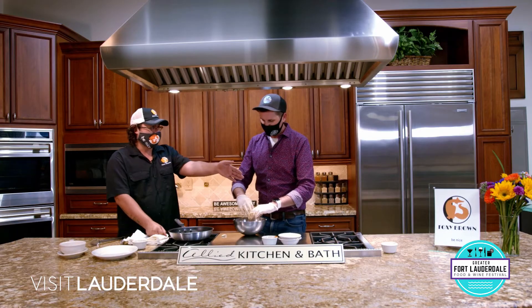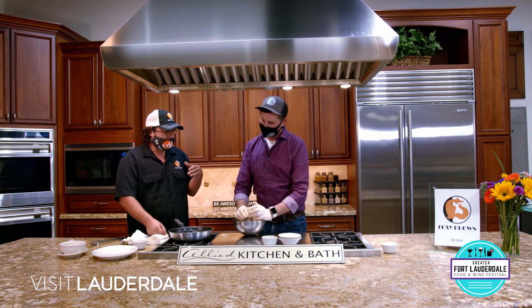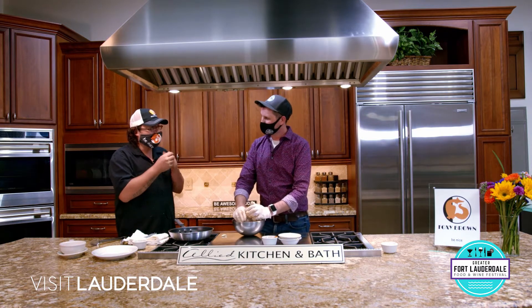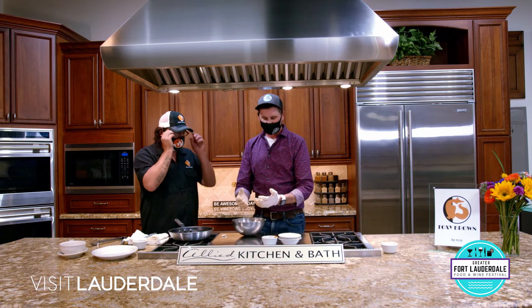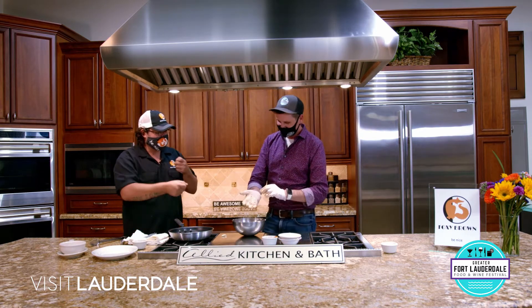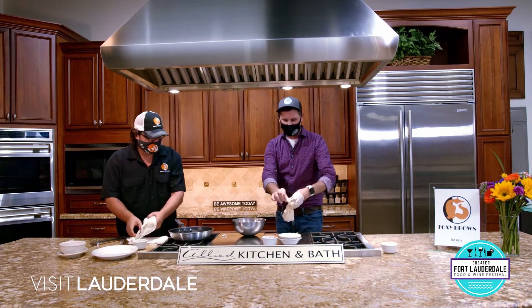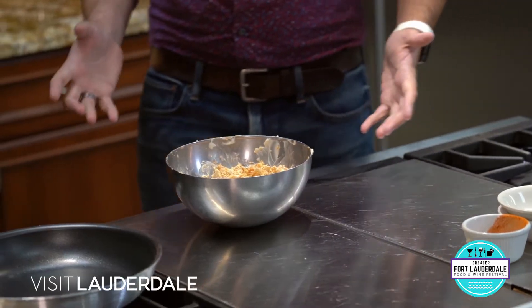Usually we have some crab cakes already set over there as well, because these take about an hour or two to set with the wet mix. We have some right there if you want to bring those over. My hands are kind of dirty. Yeah, your hands are kind of dirty. So we're going to peel the gloves off and use the trash can right there. We got our gloves off and cleaned up our mess.